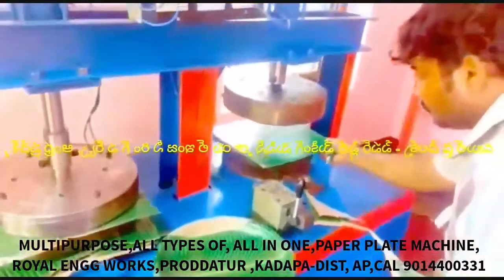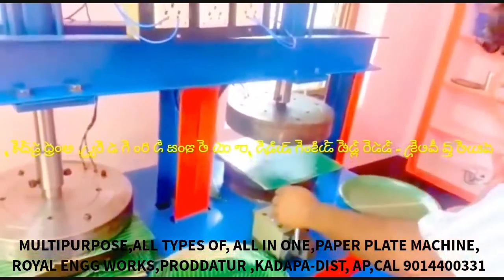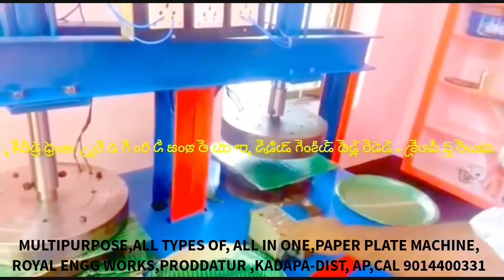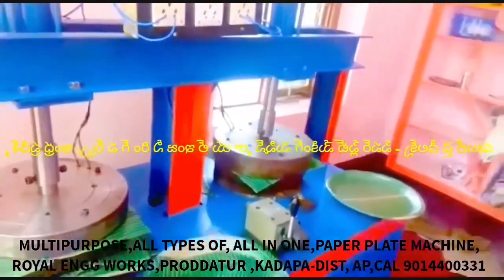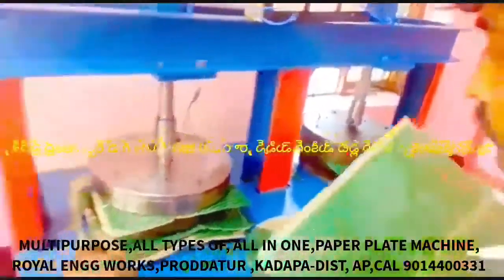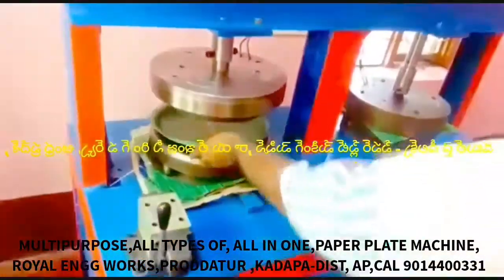We have two HP motors running on domestic current. We have to set up the machine, connect the electricity supply, fix all the settings, set the bearing dial, fix the sheet and cut the plate.